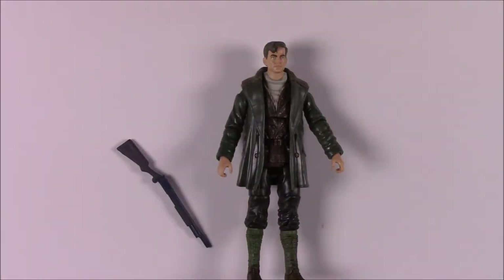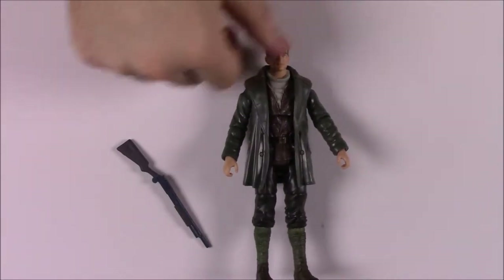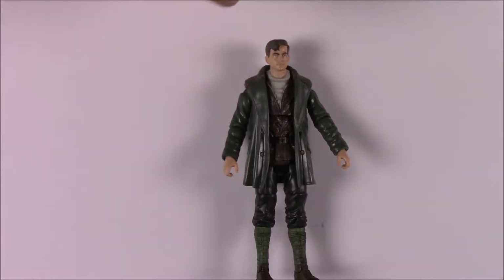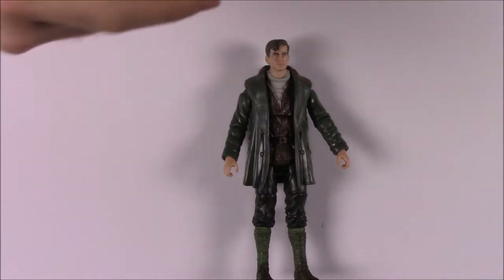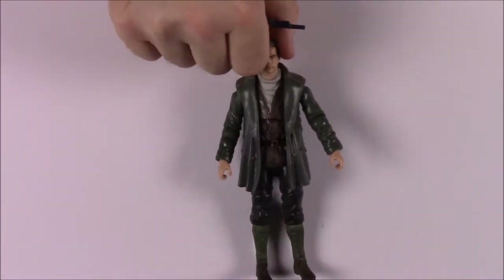Steve Trevor's box reads: 'Captain Steve Trevor is a courageous American fighter pilot performing dangerous undercover missions in World War One.' So that confirms it's World War One — he's the pilot who gets shot down and lands near the Amazon island.